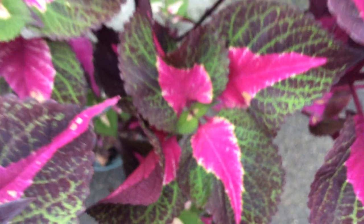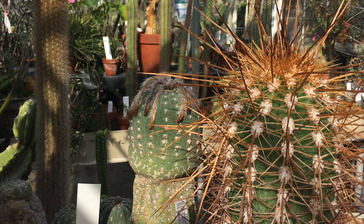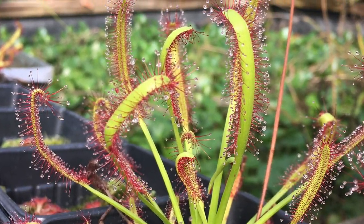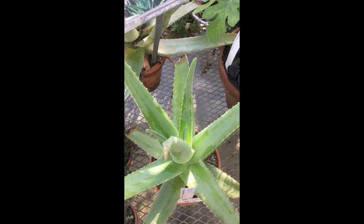There isn't just one shoot apical meristem on each plant. There are dozens, hundreds, potentially thousands of meristems on any one plant. They form our crops, huge trees, and all the diverse plant forms of the world. Who knew our lives and the lives of so many living things rely on something as small as a shoot apical meristem?